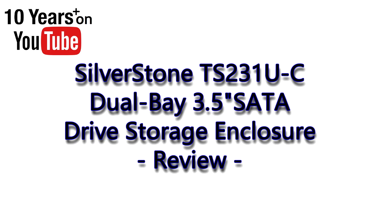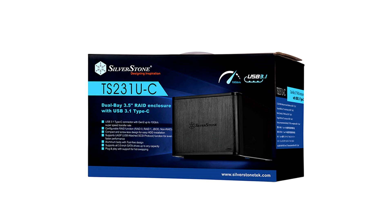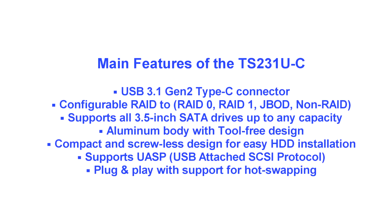PC Wizkid here with something from the makers of Silverstone Cases, the style that I've reviewed in the past. Look at this — they've got a dual bay three-and-a-half inch RAID enclosure. It's a USB 3.1 Type-C connector at the back, which is great. That's Gen 2, up to 10 GB per second.